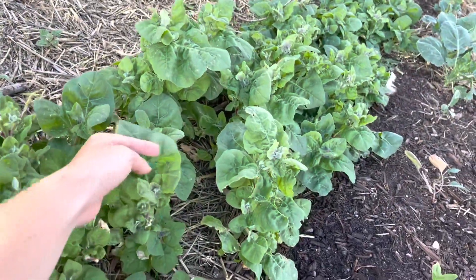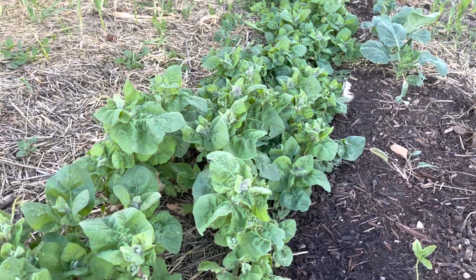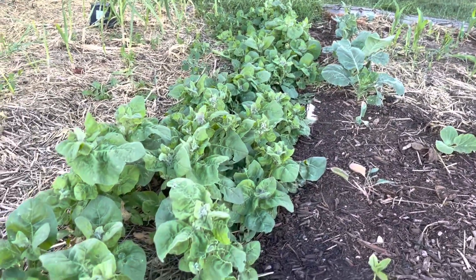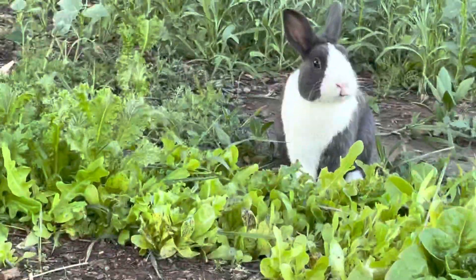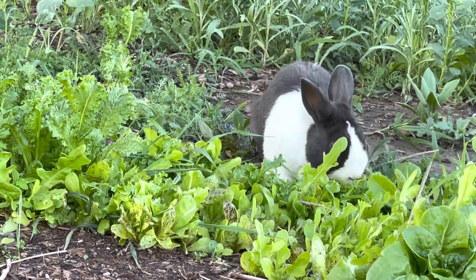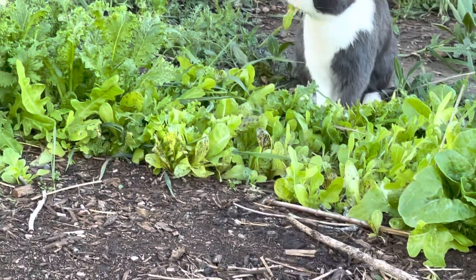This is a whole row of orach, or mountain spinach — they also call it perennial spinach. This is another thing I put in our egg scrambles. It tastes really good — we just had it the other day and we really liked it. I got this seed from a friend. Look at this — this is what happens when Wilco Mischief gets out. And this is another reason why we plant more than what we want, because something or someone is going to come along and mess with it.